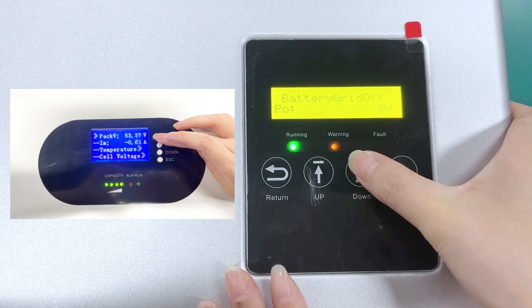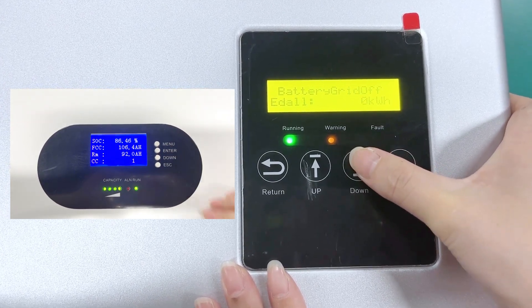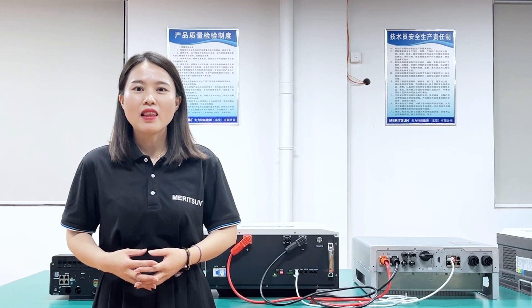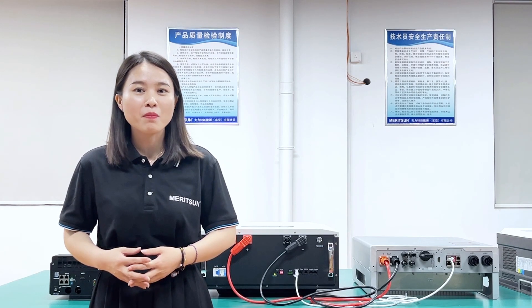Back on the main display, we can check the battery information and see the correct SOC and voltage of the battery from the inverter LCD. That completes the guidance for communication setup between the Madison Power battery and Luxpower hybrid on-off grid inverter. Please follow us in our next episode where we will share more battery information. See you soon!